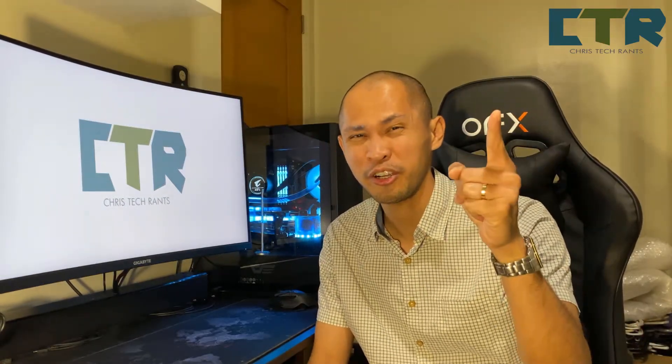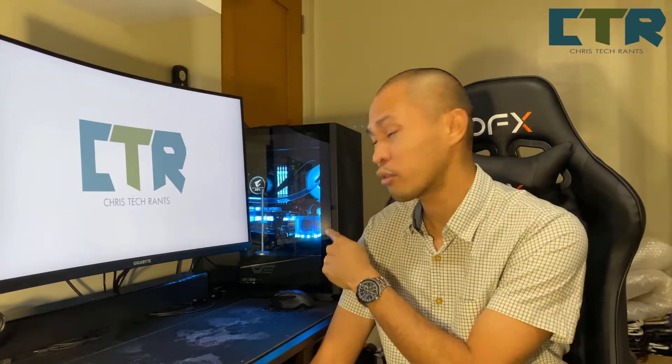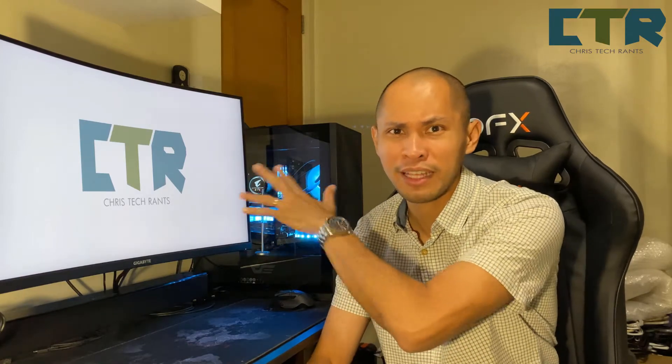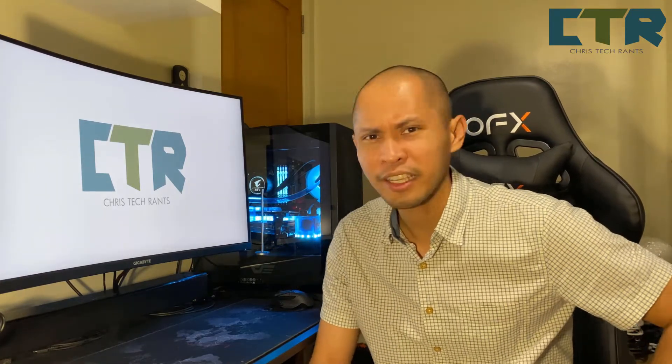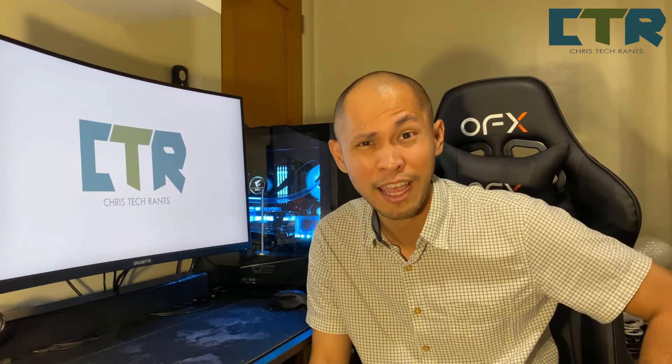Or 10-keyless keyboard. First of all, sorry medyo maingay yung aircon, medyo luma na siya. I have to keep it running. And the computer fans — I have three 120mm fans running at about 80 or 90 percent. It's benchmarking right now, so medyo maingay yung fan.